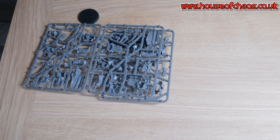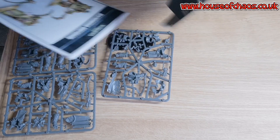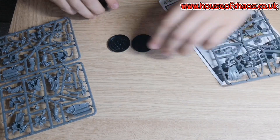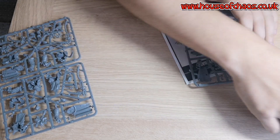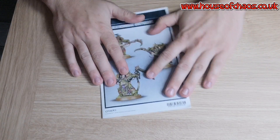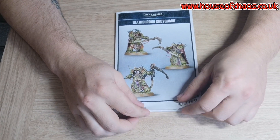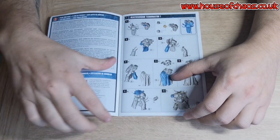So there are three sprues by the looks of it. We've got three 40mm bases. Put the sprues to one side for now because we'll focus on them in a minute. Instructions, and the box art. Cool.